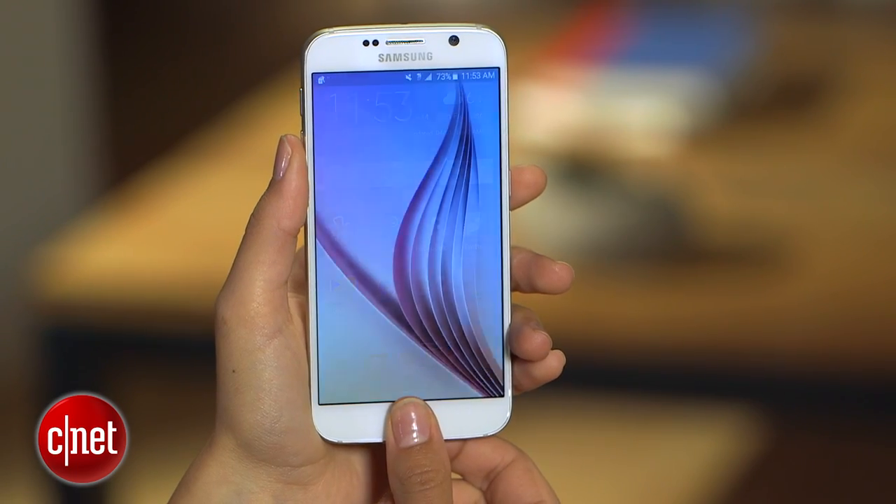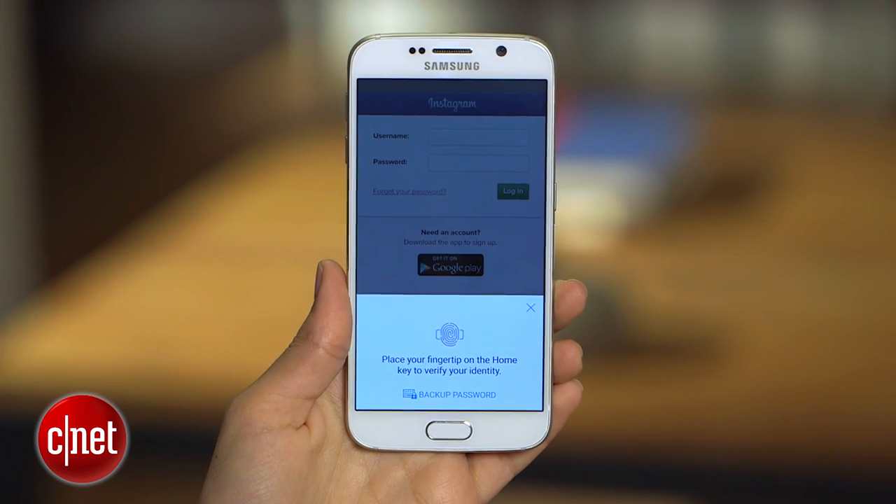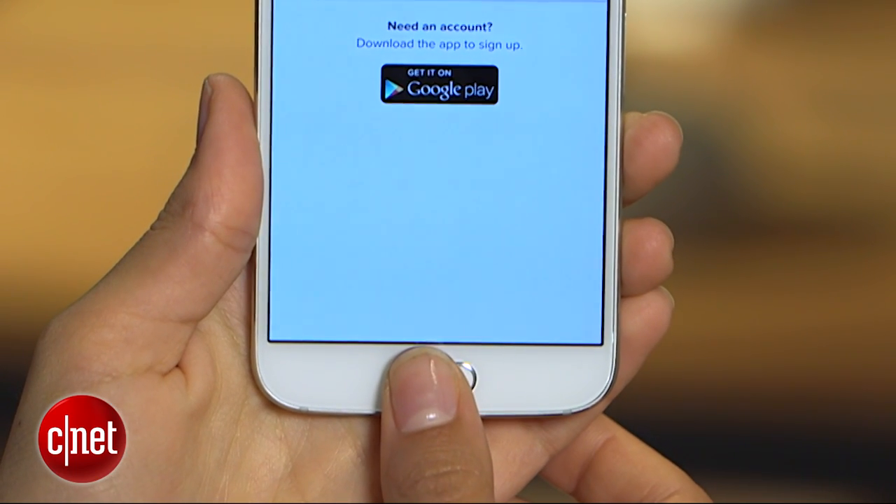Not only can the fingerprint scanner on the S6 and S6 Edge be used to unlock your phone, you can also use it to log into any website. You can bypass entering your username and password by simply tapping your finger.